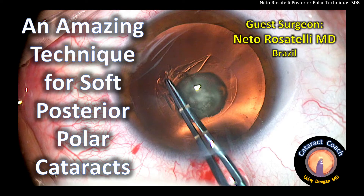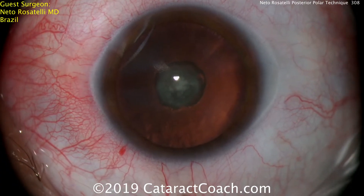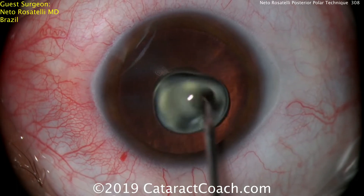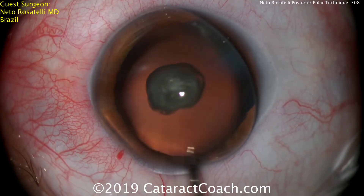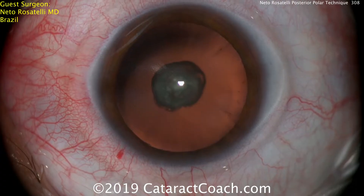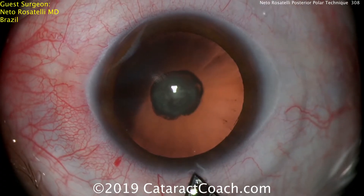Welcome to cataractcoach.com. I want to show you an amazing technique for soft posterior polar cataracts. Our guest surgeon is Nito Rosatelli from Brazil. This is a young patient with a posterior polar cataract. We're going to start off by putting some dispersive viscoelastic to protect the cornea and give the surgeon a better view. We know in these posterior polar cases that the capsule can be frankly absent, fragile, or very weak.